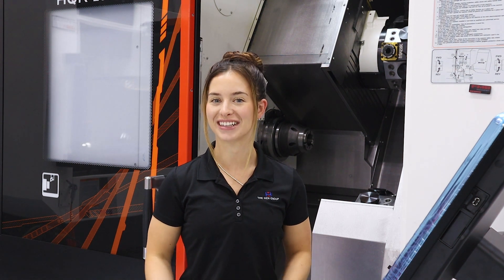Hello, everyone. I'm really excited for today's video. We're going to be doing a product overview of Mazak's HyperQuadrex 200 MSY. Let's get started.